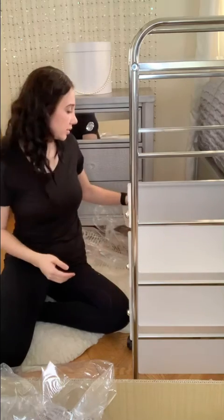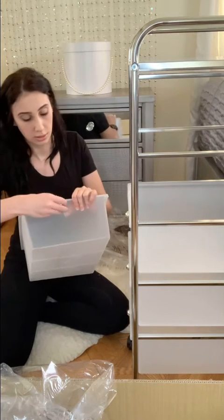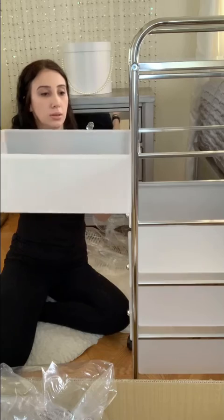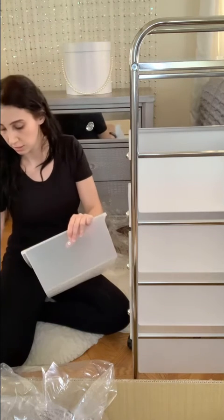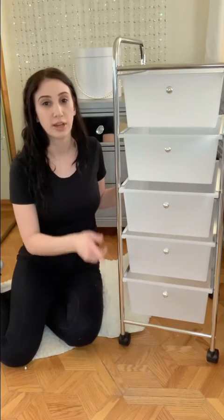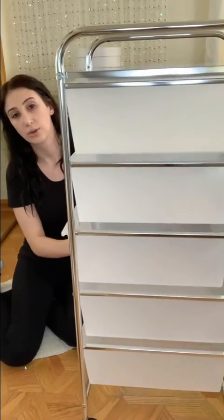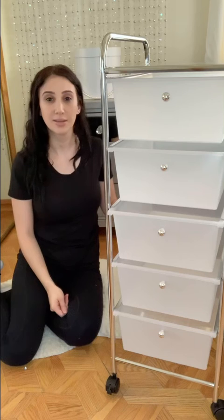They slide in very nice and easily. And we are on the last one. See how fast, simple, and easy that was? And there you go — we're all set. Five drawer cart. The assembly took maybe about five to ten minutes, even less. Portable, rolls around. Thank you for tuning in. See you next time.